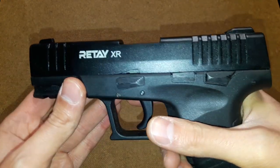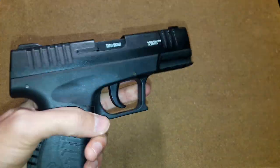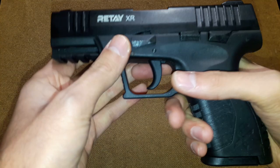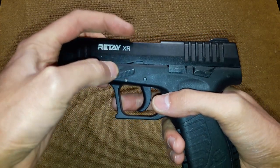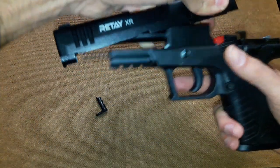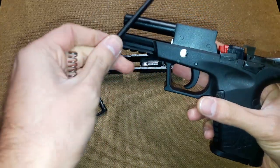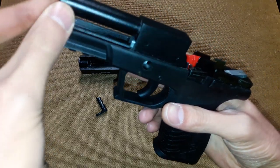The safety is only on the left side, which makes it hard to use if you're left-handed. This is the disassembly lever. If you want to disassemble the gun to clean it and do maintenance, you just rotate it counter-clockwise and pull it out. Then slide back and forward and you have it completely disassembled. The spring is hard, and the spring guide is metal. That's basically it — you can clean your gun and do your maintenance.